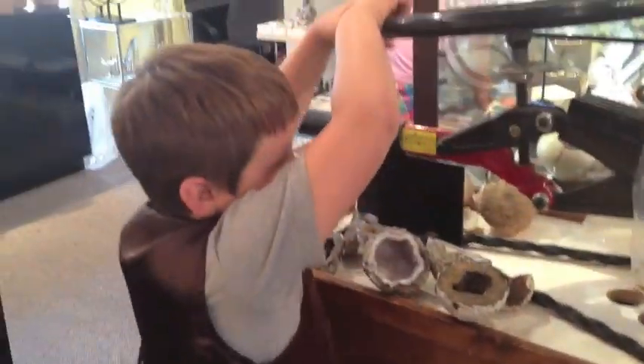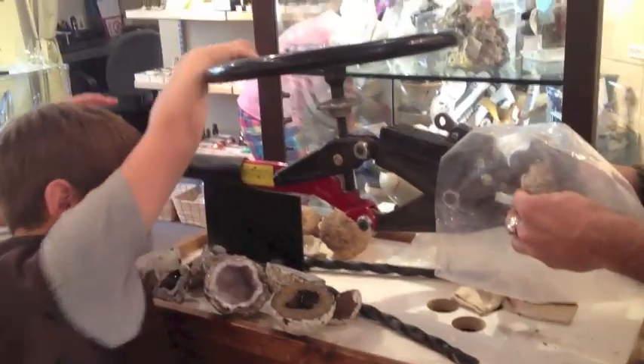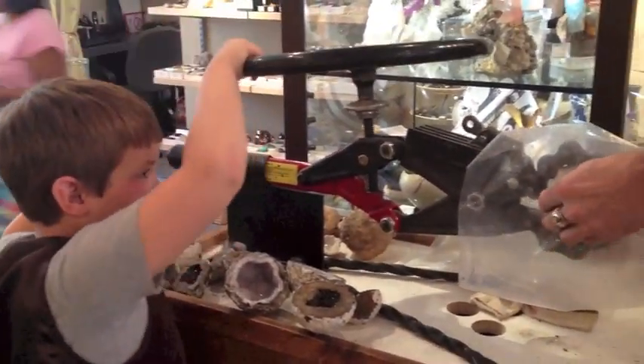Are you ready? I'm ready, Michael — go ahead. Go for it.